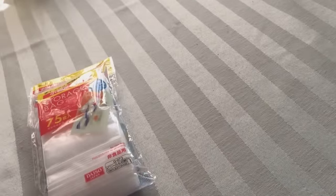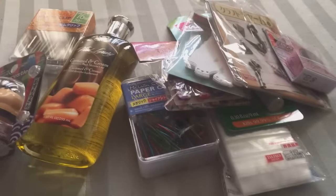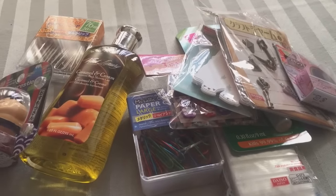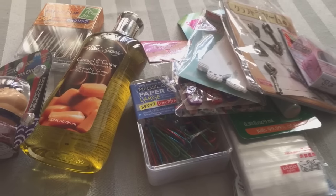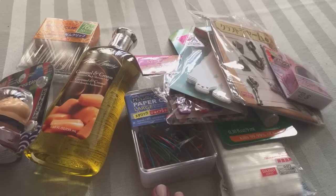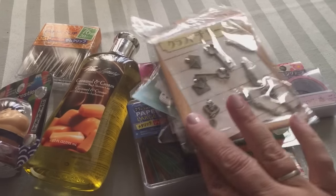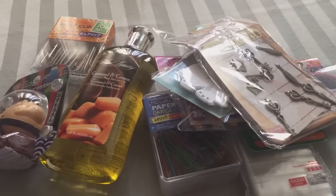All right beauties, this is my Daiso haul — not very big, but I'll put some pictures of the food items I got too. I've never tried the Pocky sticks before, so my cousin and I tried them. I hope you liked it — if you did, please give me a thumbs up. If you want to see future hauls or what I do with these crafting items, make sure you subscribe. Have a wonderful day, bye!